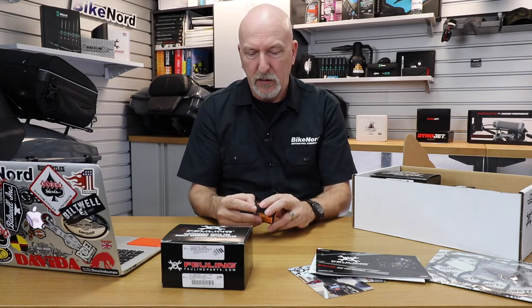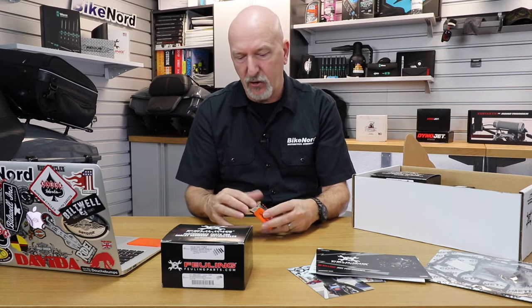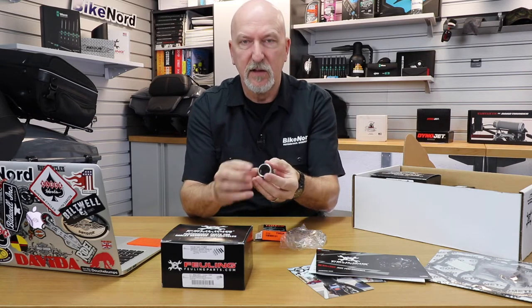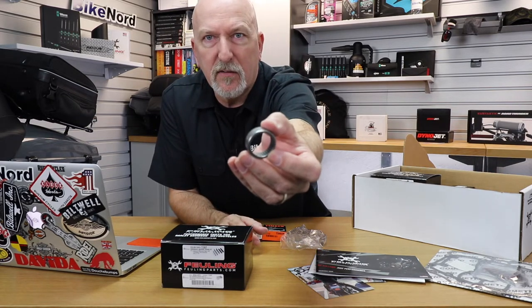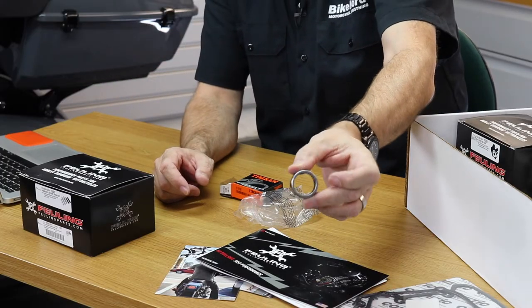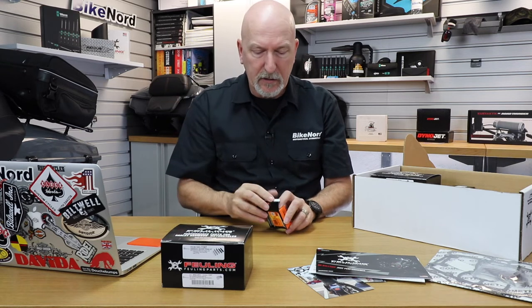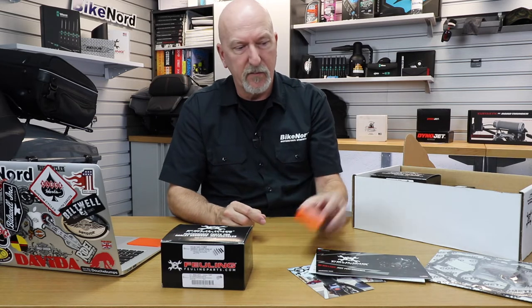Let's start with the smallest piece - that's the cam bearing. You always change the cam bearing in the crankcase to a better one than stock. Stock has fewer rollers in the cam bearing, and the aftermarket cam bearings have more rollers. This is the Timken bearing you get in the package - you can see it has a lot of smaller rollers. You need a special tool from Jims to extract the old stock cam bearing and to install the new cam bearing in the crankcase. This is important to have.